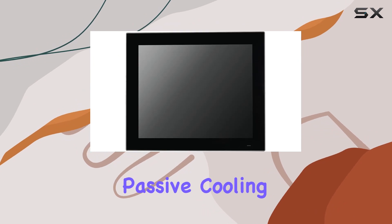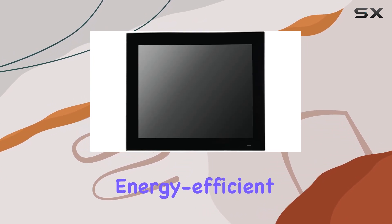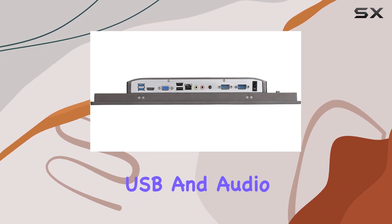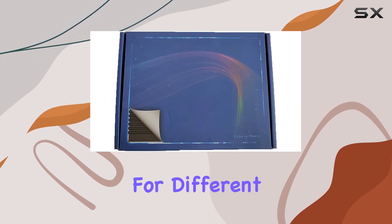The fanless passive cooling design keeps it silent and energy-efficient, while the connectivity options like HDMI, VGA, LAN, USB, and audio make it versatile for different setups.